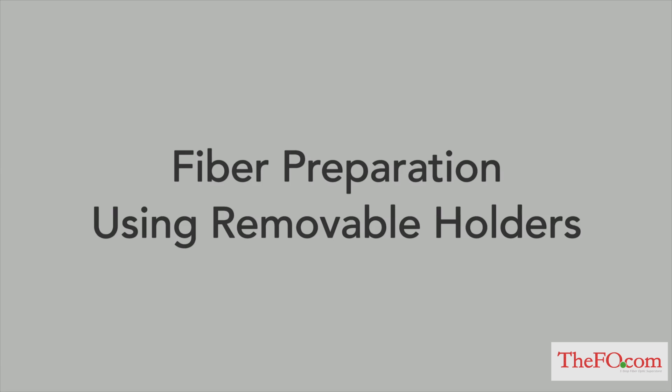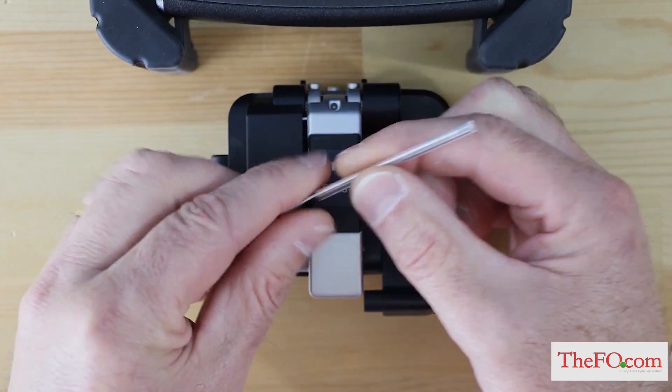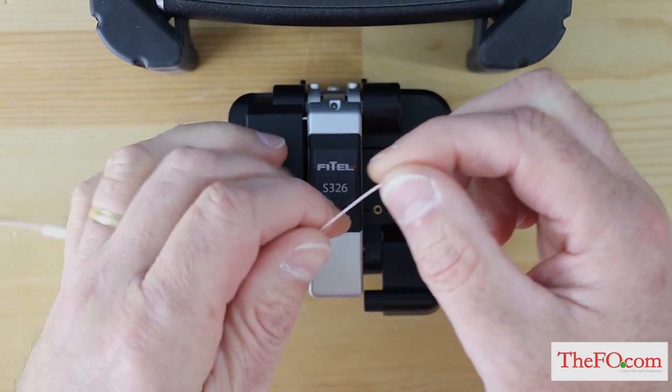Fiber preparation using removable holders. Place the protection sleeve over the right or left fiber. Make sure to use the appropriate fiber holder according to the diameter of the fiber coating.